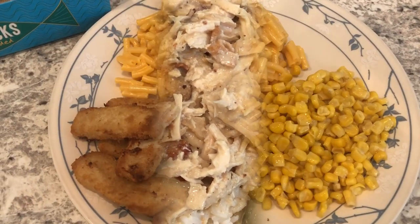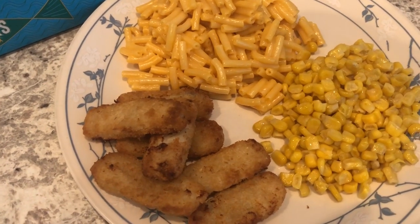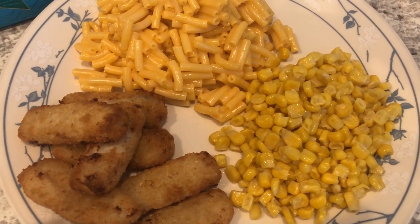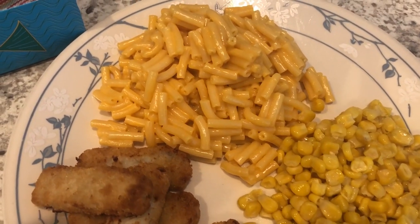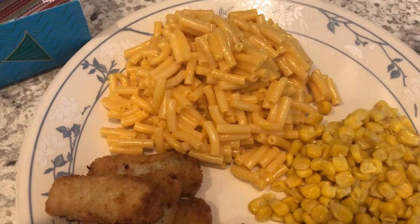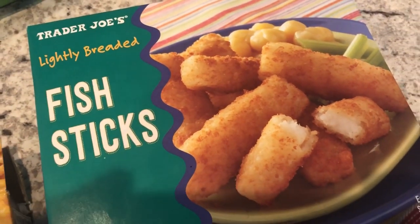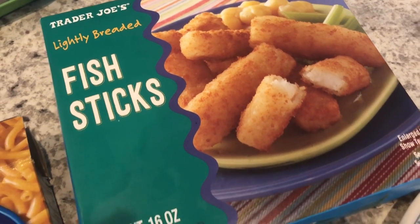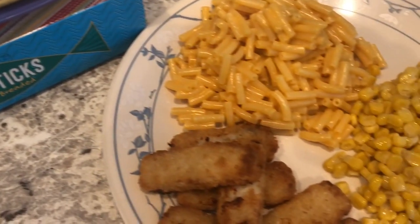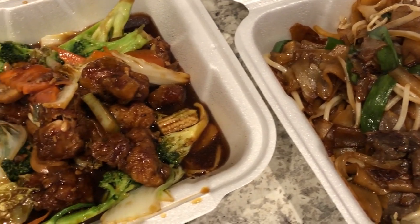Hey guys, we are having a quick and easy dinner tonight. I made some fish sticks from Trader Joe's in my air fryer, and I made some canned corn with just butter, salt, and pepper. We're also having good old Kraft Macaroni and Cheese. Howard and I — I've mentioned this before — we're not huge fish people, but we both like these fish sticks. This is what we're having for dinner tonight; we'll see you guys next time.